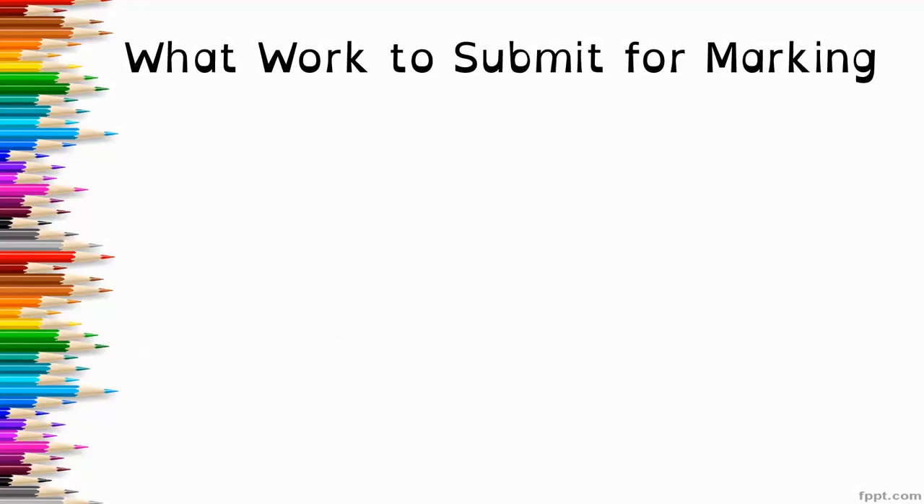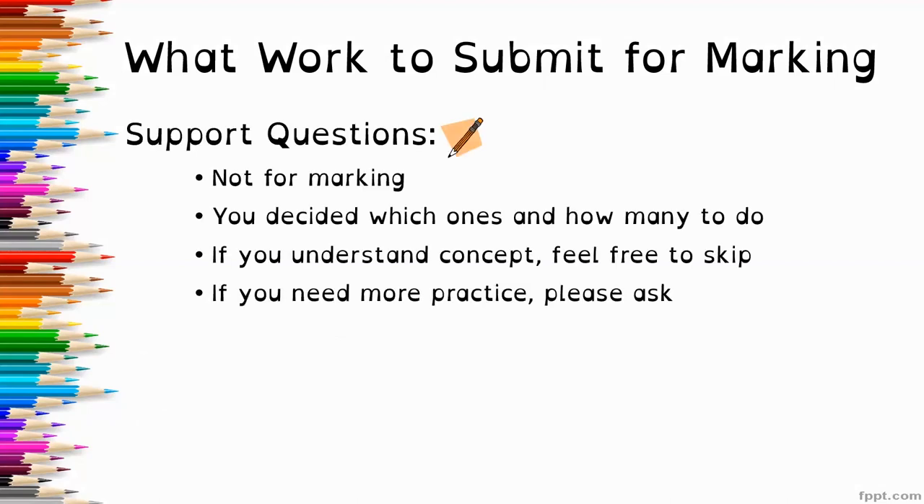A reminder of what work to submit for marking: the support questions, the ones with the pencil icon, are not for marking. You can decide which ones and how many to do. If you understand the concept, feel free to skip questions. You don't have to do the work just because it's there. But if you need more practice, please ask, and I'm happy to give you more practice.